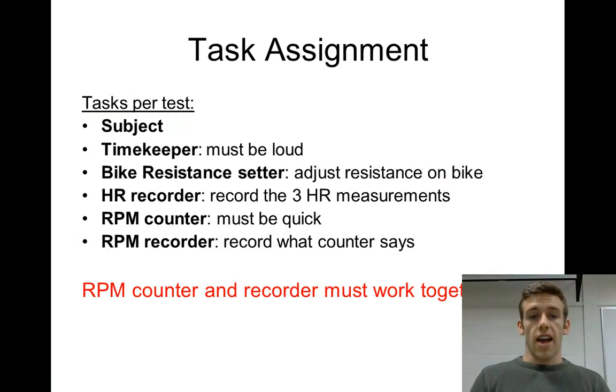These are the tasks: there's the subject on the bike, and the timekeeper whose main job is to keep time for the whole 12 minutes — but they need to be loud, calling out every 5-second interval during the Wingate: five, ten, fifteen, through the 30-second test. For the bike resistance setter, all you do is turn a knob on the bike to get resistance up to the right level — for example, 6 kilograms — just before the Wingate test begins.